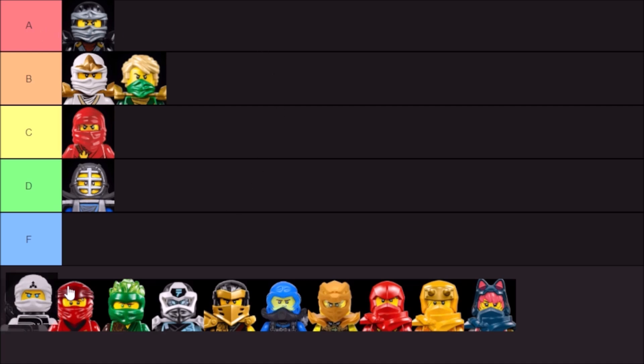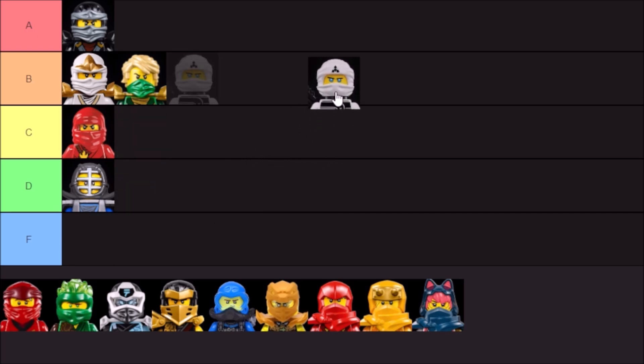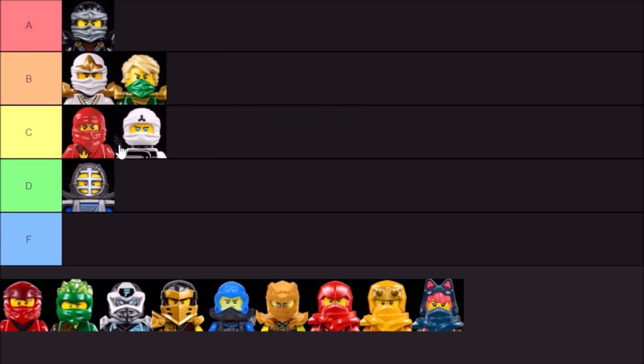Next up, we have the Ninjago Movie, Sons of Garmadon, and Ninjago Hunted hoods. Not my favorite. I'm going to go C tier, but I will probably place them above the original masks. I like the variety you can get here because they are two different pieces — the top and the bottom — so you can swap those around, but it does make swapping the mask from figure to figure a lot more irritating and time-consuming. That bottom part does not come off unless the entire head is off. It looks good on the shelf and I like the general shape, but actually handling these things, it's not all that fun.